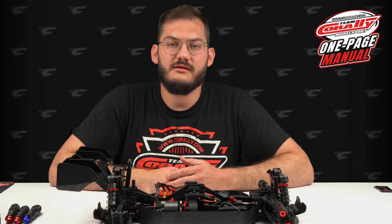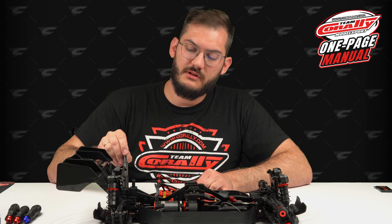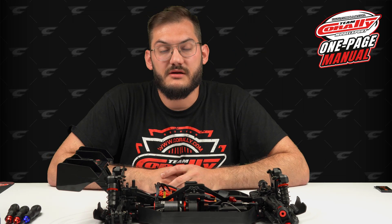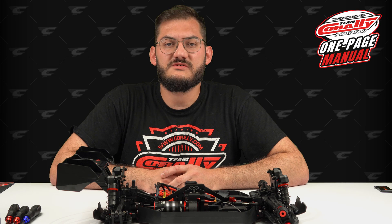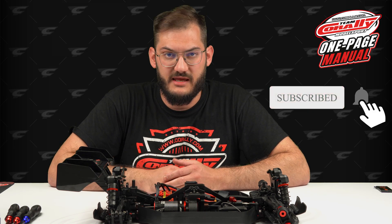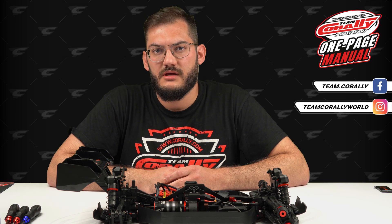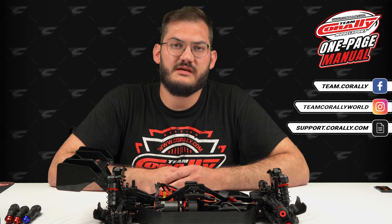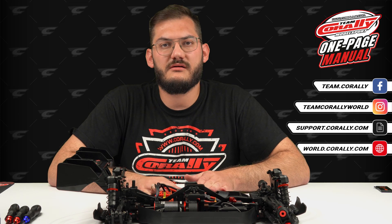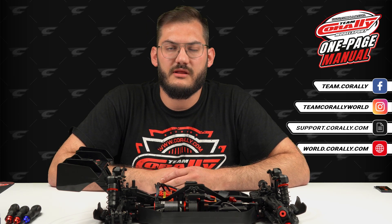So we are all done. Now we need to remember about the upper link and of course the drive shaft — just put it back together and the car will be ready to go. Thank you guys for watching. Subscribe to our YouTube channel to see more videos like this, and follow us on Facebook and Instagram. If you need any help, please contact us via support.corale.com. And if you want to check this car and any other car in our lineup, visit our showroom at world.corale.com.